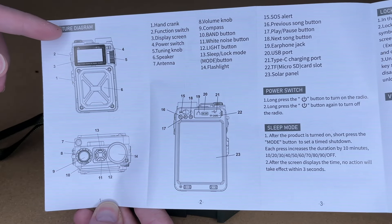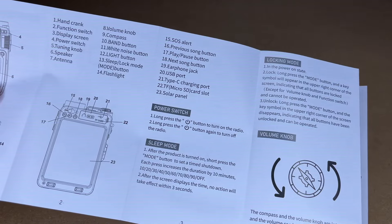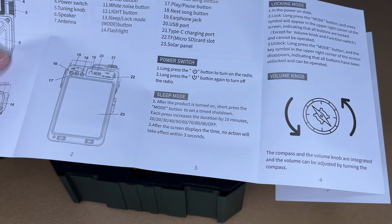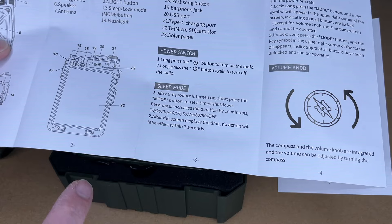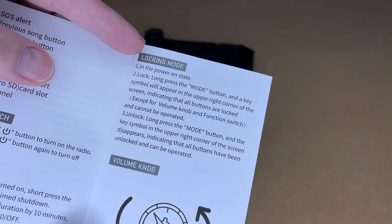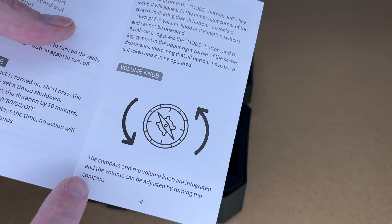Here you can see the different parts of the radio — you can pause and read through that. To turn it on, you long-press the power button, and then long-press it to turn it off. It has a sleep mode: you short-press the mode button to set a time shutdown; each press increases the duration by 10 minutes, from 10 through 90 and off. So if you like to go to sleep with some white noise or music, you can use that sleep mode. It also has a mode to lock the buttons, so if you have this in a bag or give it to a child, they can't change the settings.